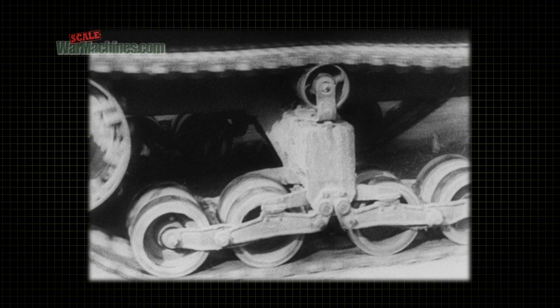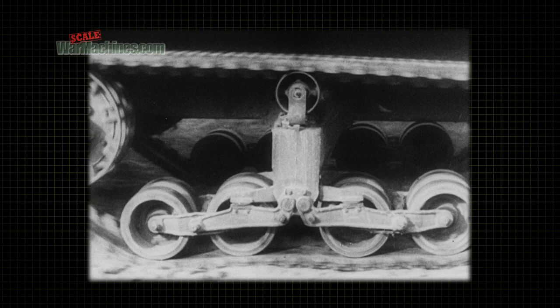Of course, in regular operation, the bogie wheels don't come in contact with the ground or anything on it. They travel on the inner surface of the endless band track.